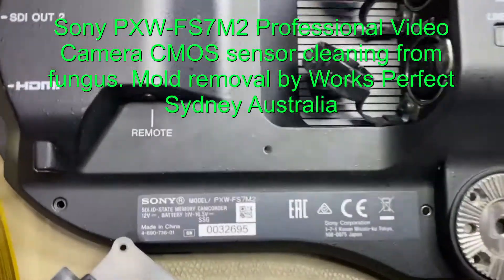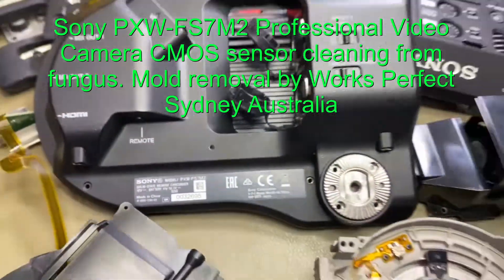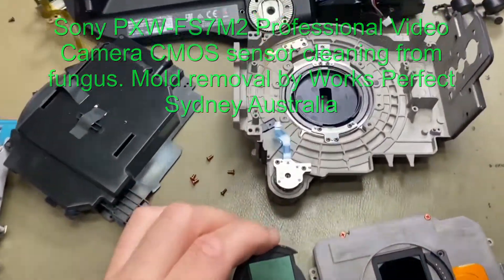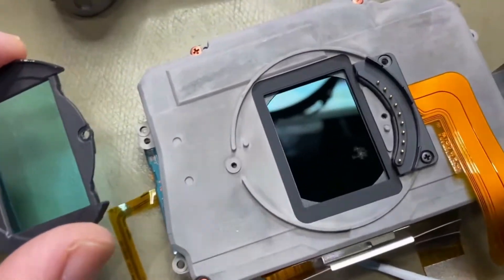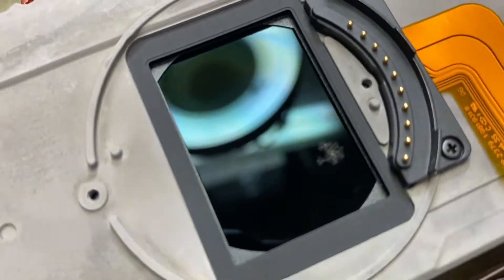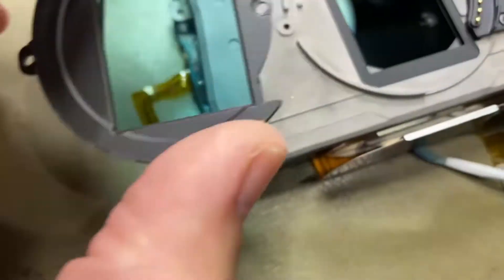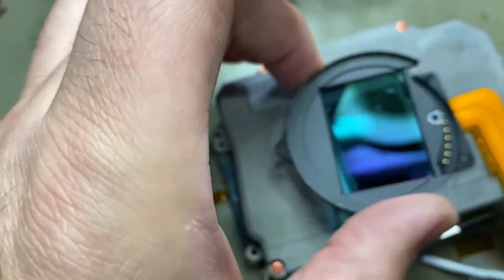We've got a Sony PXW FS7 Mark II and the CMOS sensor has got some marks on the filter and the sensor itself. A bit of mold fungus has grown on there. We're going to strip that down and clean out that fungus and mold build up.